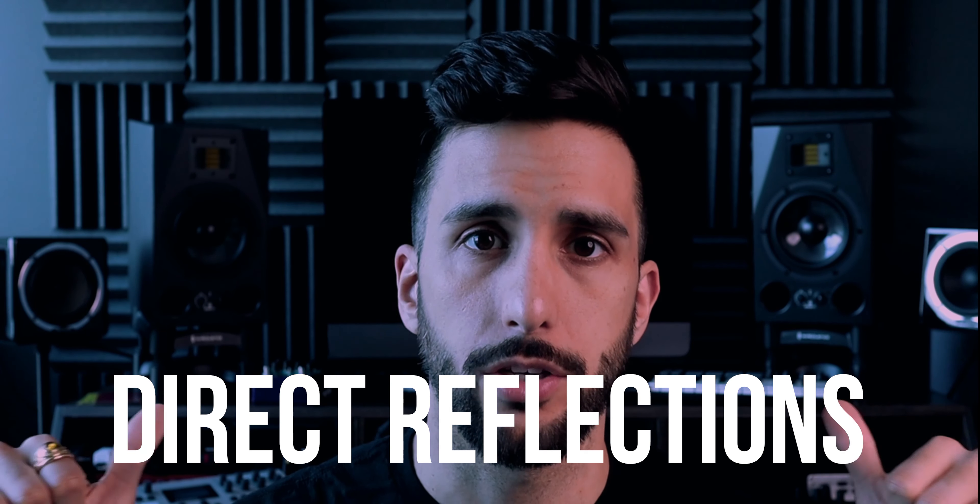Now that we've separated our monitors from our desk and got rid of some bass buildups, let's move on to direct reflections. These are the areas the sound from your monitors hit first before they get to your listening position. In order of importance: the area behind your monitors, the area to the side, and above your listening position. For all of these areas, you can get simple foam or panels.